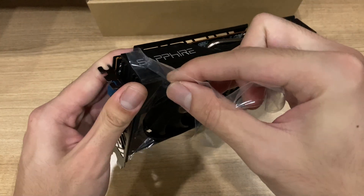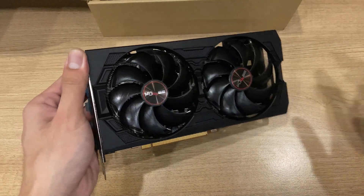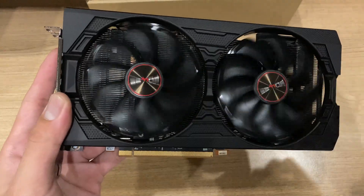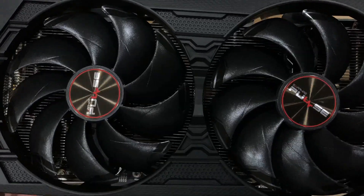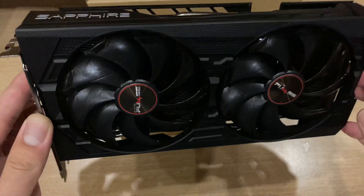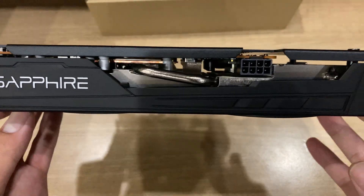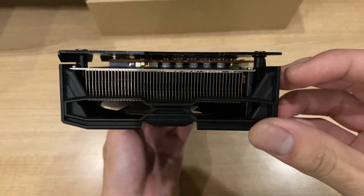There aren't any red accents, like the Pulse non-black edition, because the black edition is the simplified version of the Sapphire RX 5600 XT. The shroud is all black, with just the fan hubs having the Pulse logo, which has a bit of red. The heatsink itself is slightly smaller than the non-black edition, but it's still a pretty well-designed heatsink.